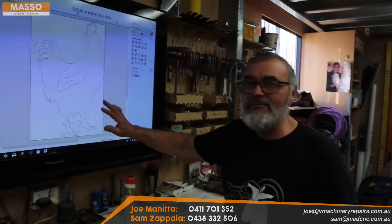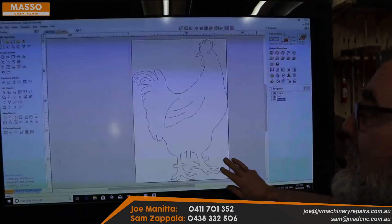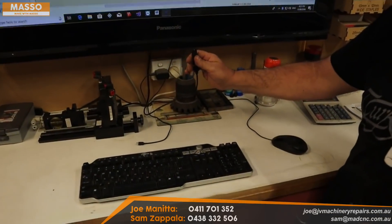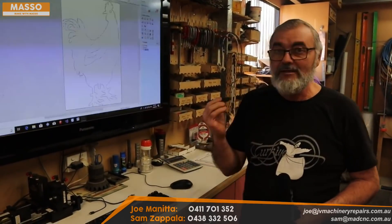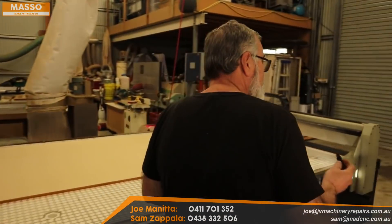Welcome back to Mad About CNCs. Today we're going to have some fun and run some code on this machine. I use vCarve Pro — it's one of my favorites. I've already written the program and posted it out to the USB stick. I actually wrote my own post processor. Let's take the code over to the machine and run it, see what happens — hopefully I haven't stuffed it up.